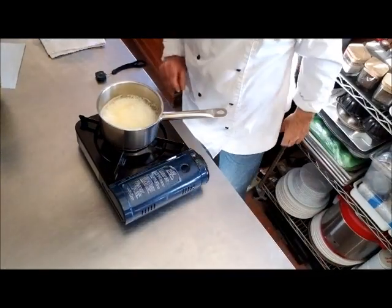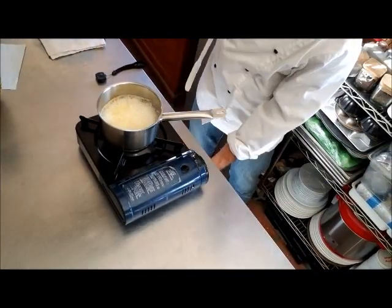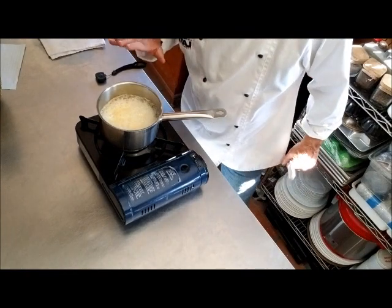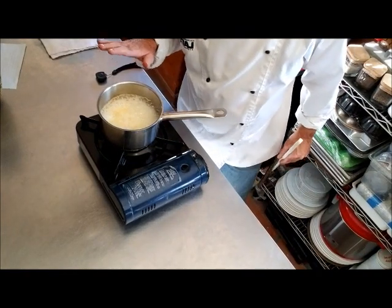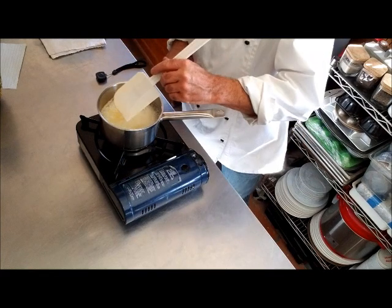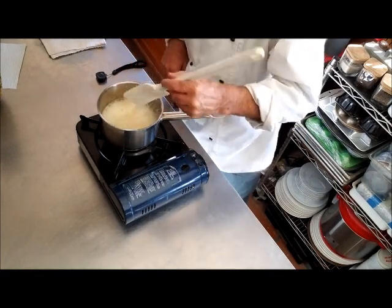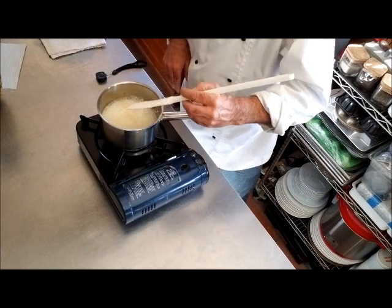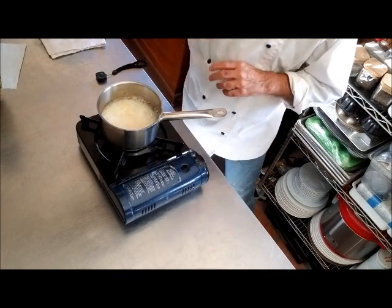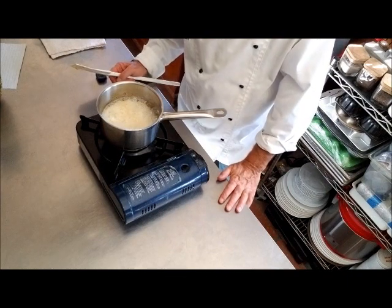At this point it's actually the same temperature but it's not boiling, because there is no water left in the fat. If you let it go any further it's going to caramelize, so what you can do is turn off your heat and let it sit.